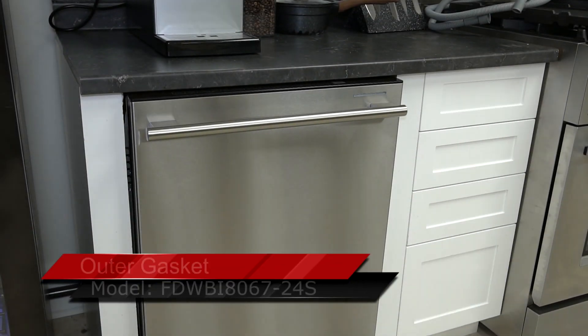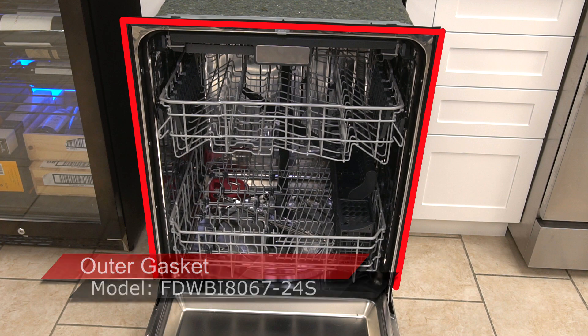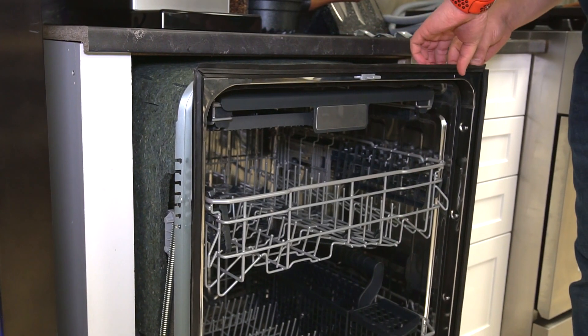In this video, we will demonstrate how to replace the outer gasket of the dishwasher model 8067-24S.